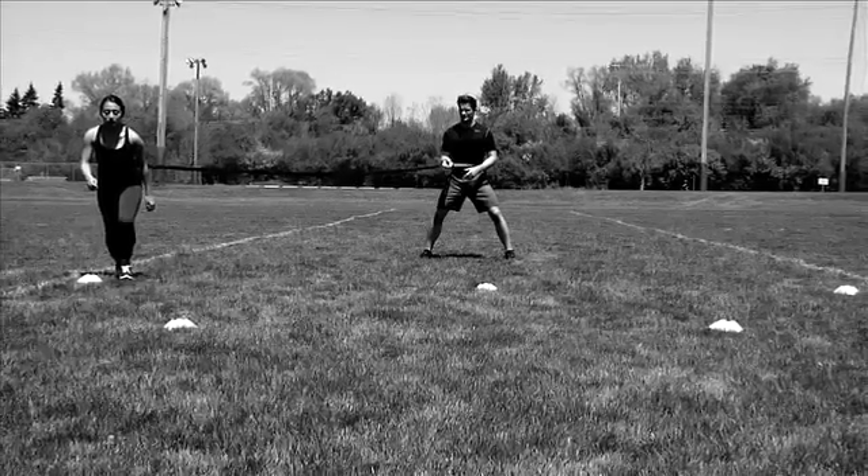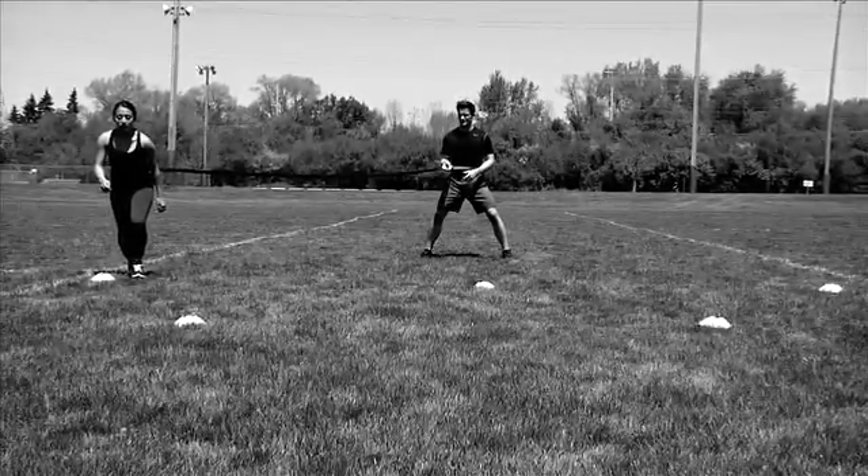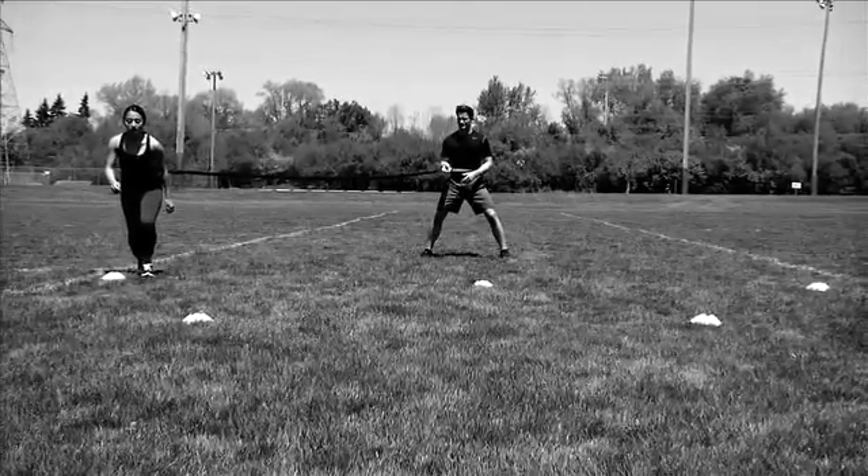The mover will start at the top of the W at the first cone, facing toward the second cone, while the anchor stands behind with the Juke 360 cord taut enough to be off the ground, but with plenty of stretch remaining.